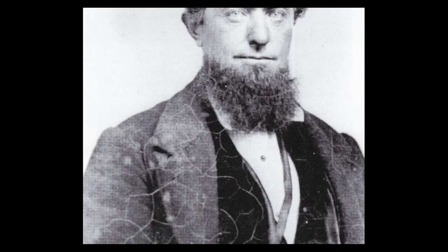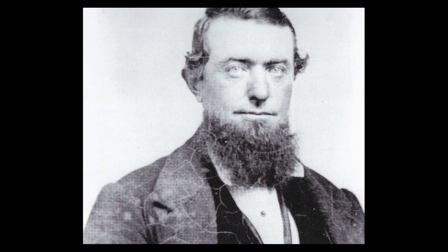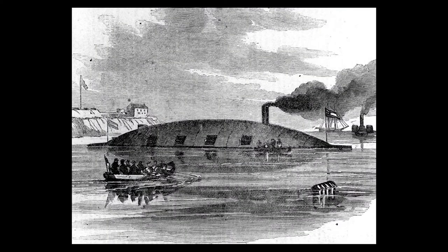CSS Savannah was designed by Mr. John L. Porter, the Confederate States Naval Engineer and Constructor. The contract was given to Mr. Henry Willink, Jr. of Savannah. He laid her down in April of 1862, and she was launched February 4, 1863, and continued to outfit until July of 1863.